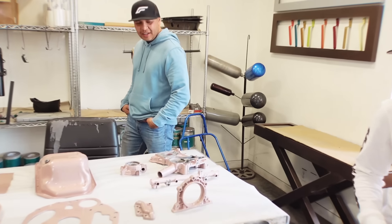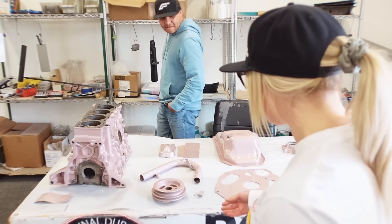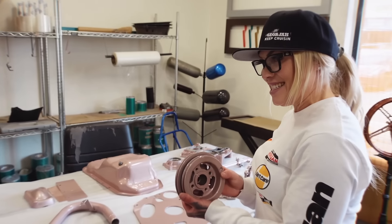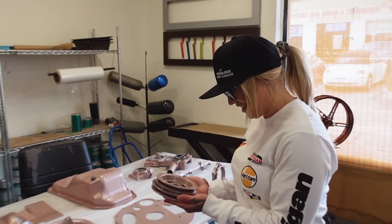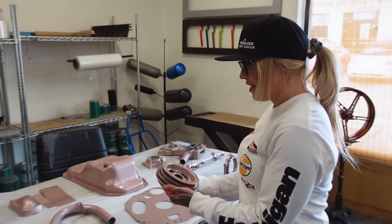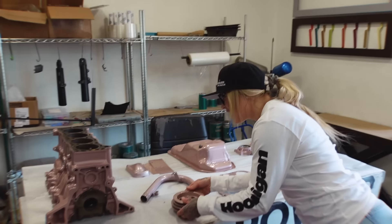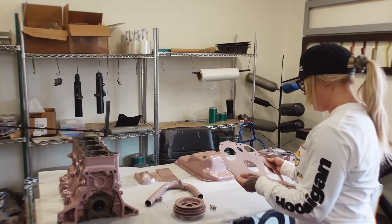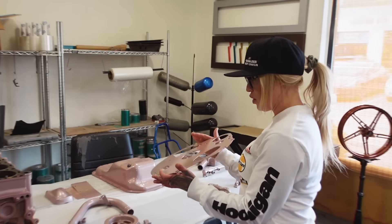We did some powder coat on the engine parts, and we are back at Powder Solutions because we are picking up all my engine parts — and finally going to get the block so we can get some parts on it and get things going. Let's go get some parts, let's do this.